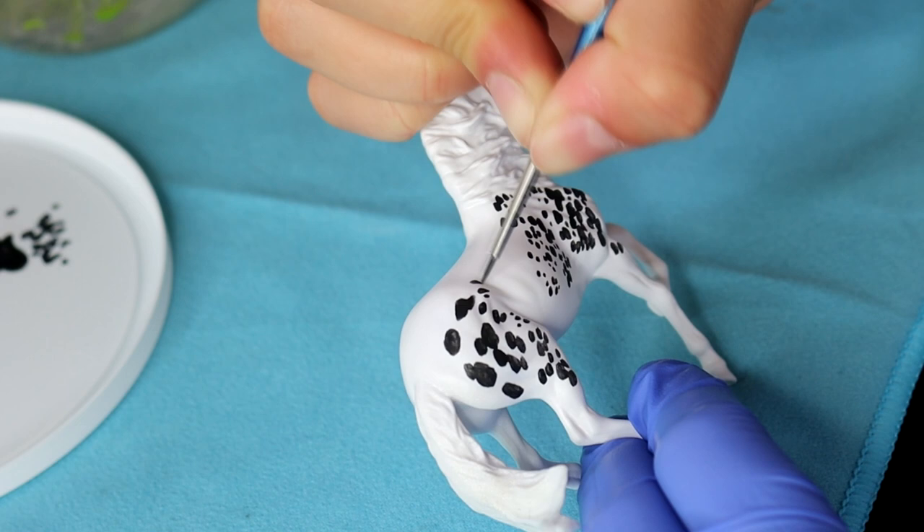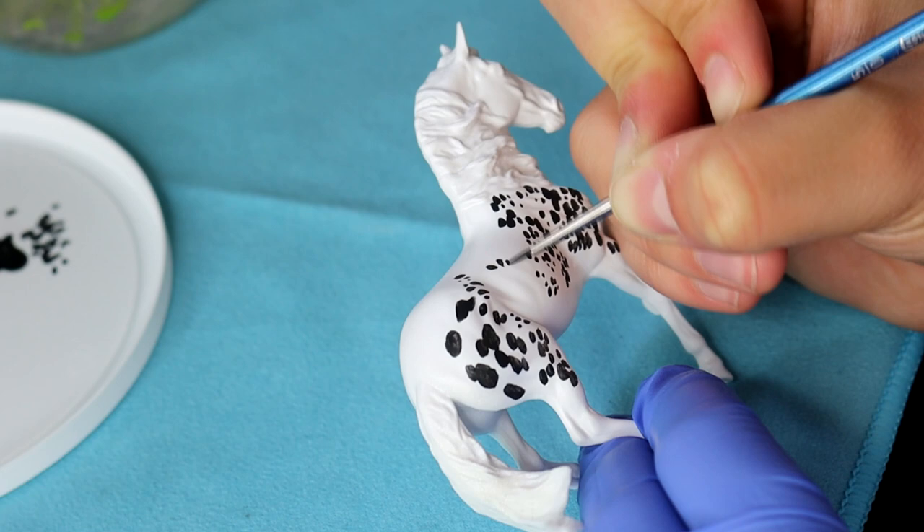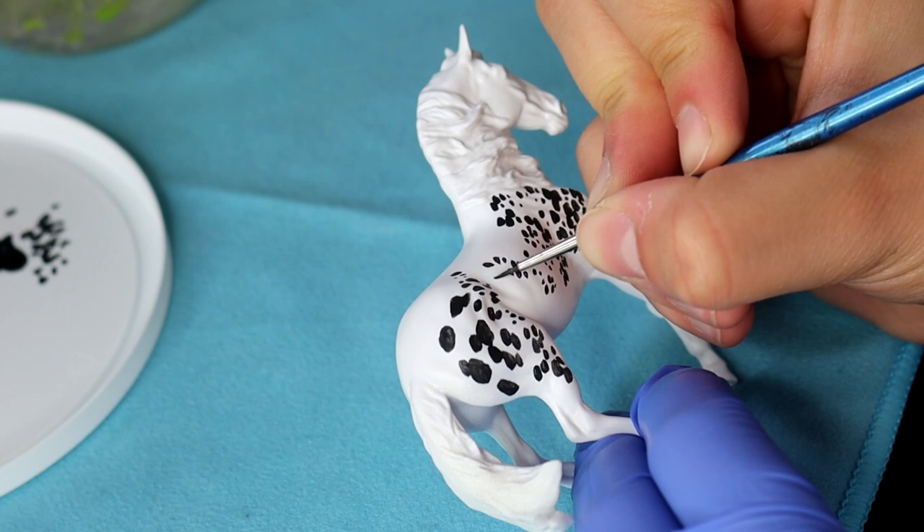You definitely want to pick projects and coat colors that you like painting because that makes the process so much easier. A disclaimer as well: I'm going very slow and not rushing the process. This model took me five and a half hours to complete, start to finish. So you're not going to achieve a level of realism without sitting down and really putting the time into your project.